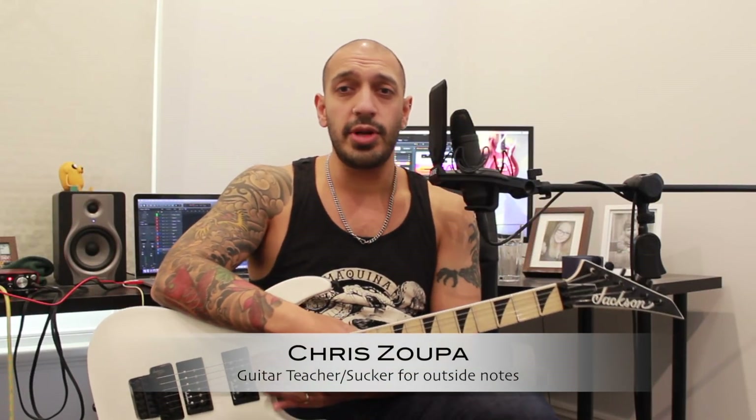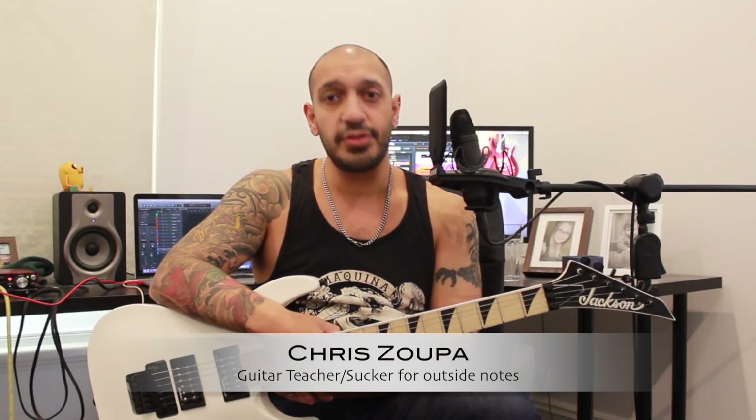Hi guys, lovely to see you all again. I wanted to get back into doing some more solo builders. Today we're going to be looking at a B minor pentatonic, but we're going to riddle it with chromatic and outside notes so you can start including that into your playing. Let's take a look at the lick.